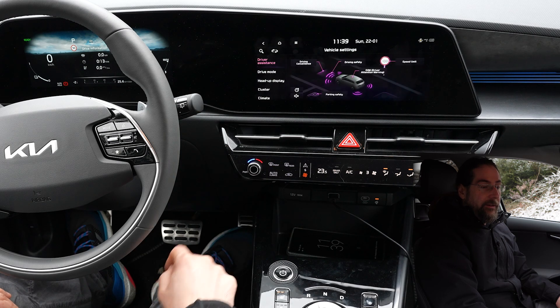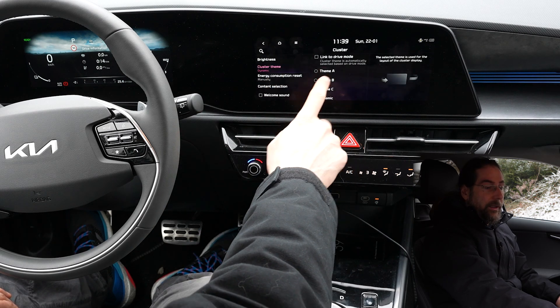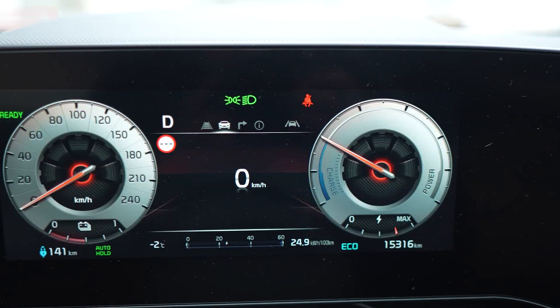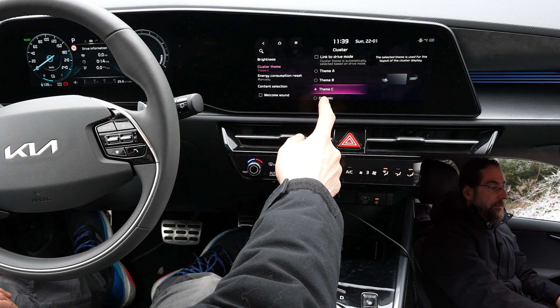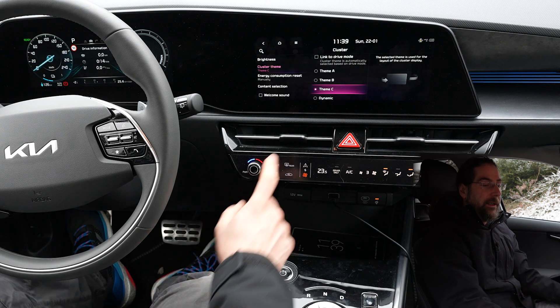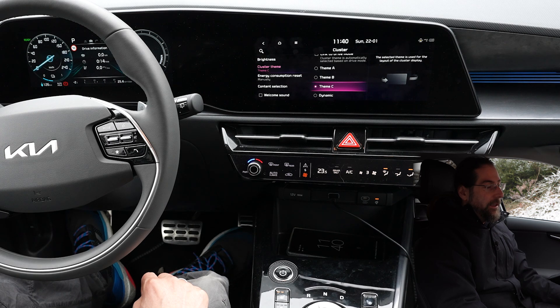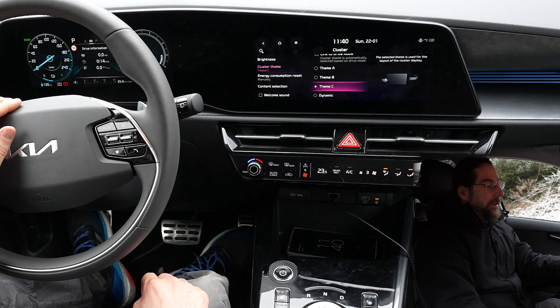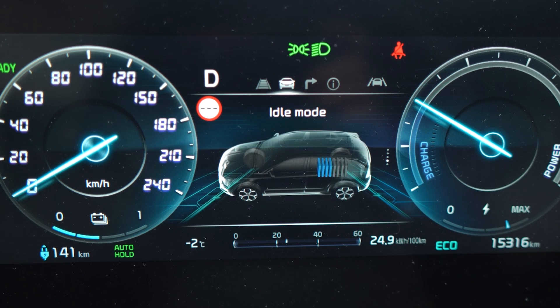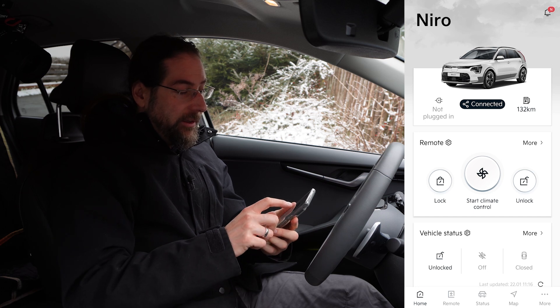In vehicle settings you can have different settings for your head-up display, and you also have your cluster theme where you can select different clusters and link them to the drive mode. I like theme C but my problem is it has an analog speedometer and I love a digital one. So I have to put it in the middle, and if I want a digital speedometer with my drive info I have to be in dynamic mode. In other themes you can see range and discharge/power usage very well.